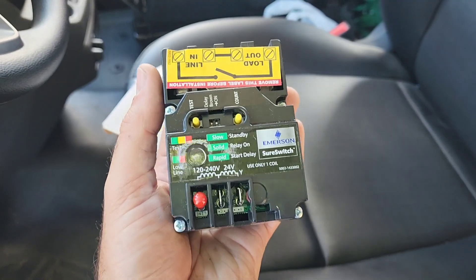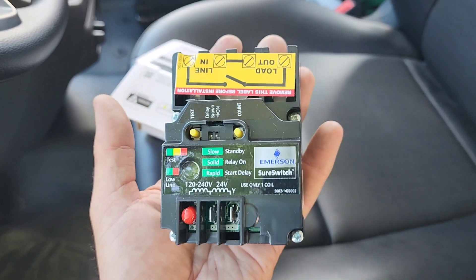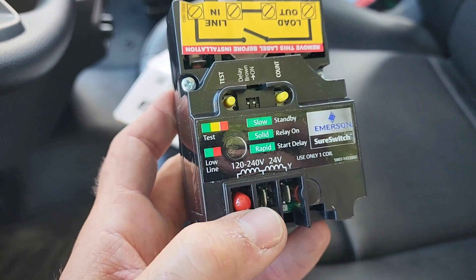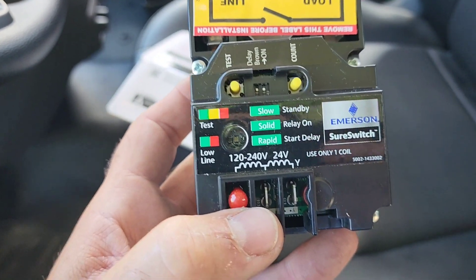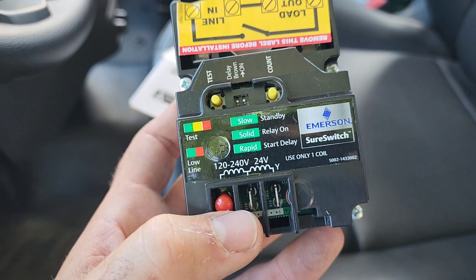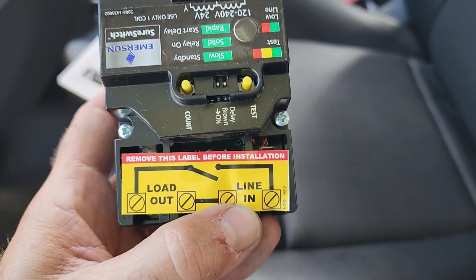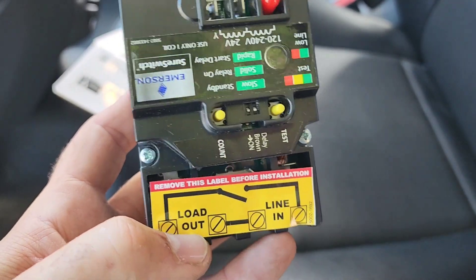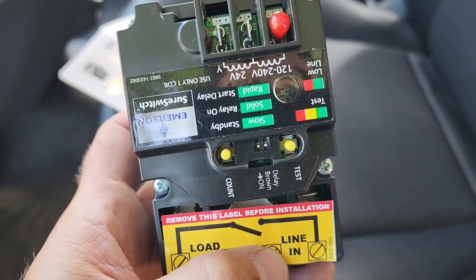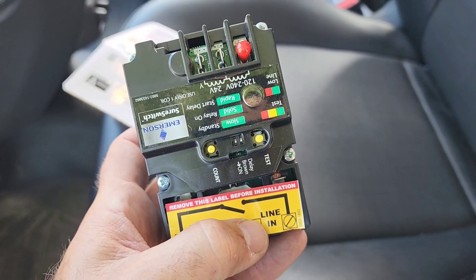So let's go through this. It's quite small — fits right in my hand. Basically we can power up the coil with 120, 240, or 24 volts as shown right there. So it's multi-use, which is really cool. Here is our line-in and our load-out, and we remove this sticker. Just make sure you keep it to make sure that you're wiring it correctly when putting it all together.